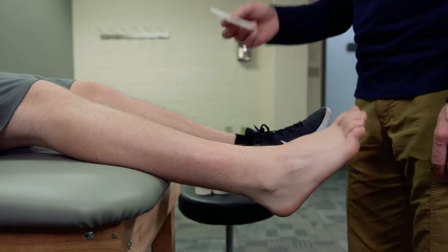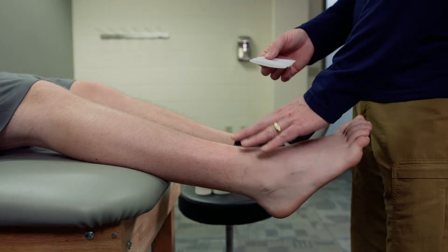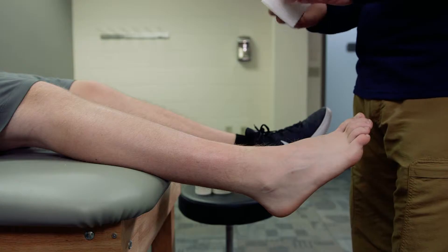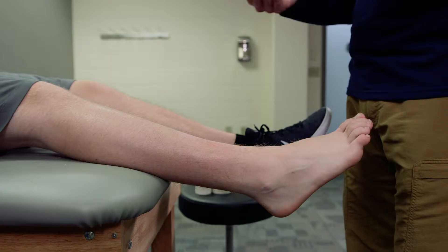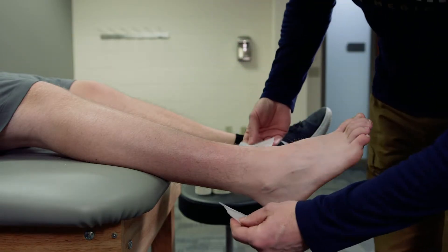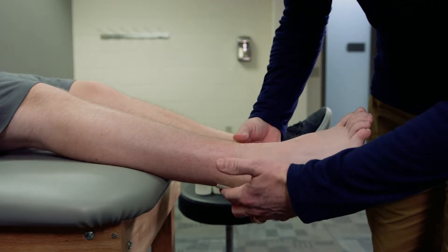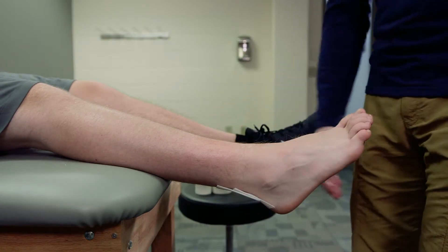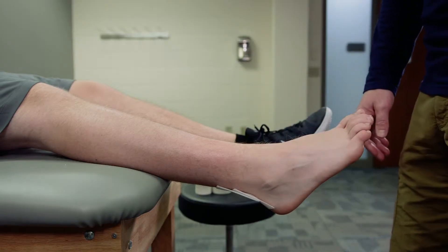We want to use heel and lace pads again. This time we're not going to place any over the laces — we're just going to apply them all to the posterior side to help protect the Achilles tendon as the wrap moves up and down. These are placed behind the Achilles tendon, overlapping by half. They don't need to be in a perfect position; they've got some skin lube on them to secure them down.